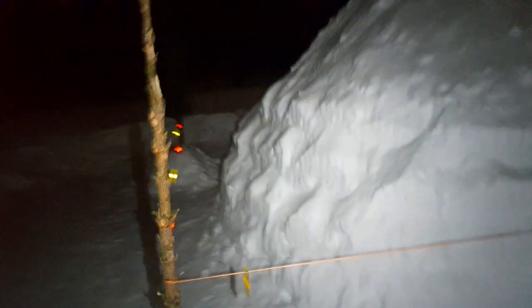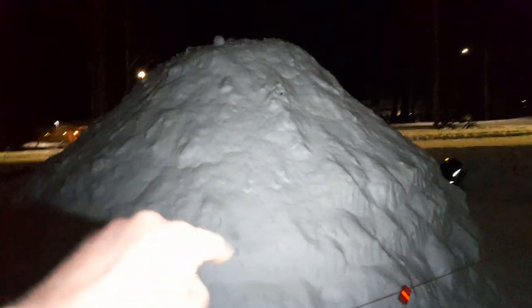I think it feels like the best we've built so far. Let's see how long it will last. Going a quick walk around — there will still be ventilation holes coming in here and here.